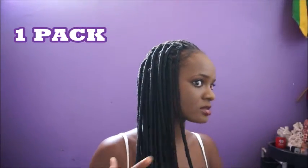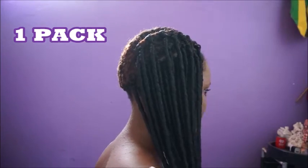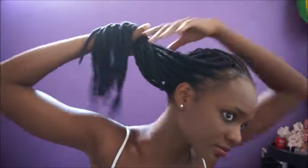This is the first pack and this is how it looks with just one pack in. Also guys, don't forget to be very careful when installing this hair because it can definitely get unraveled, and that's so not cool.